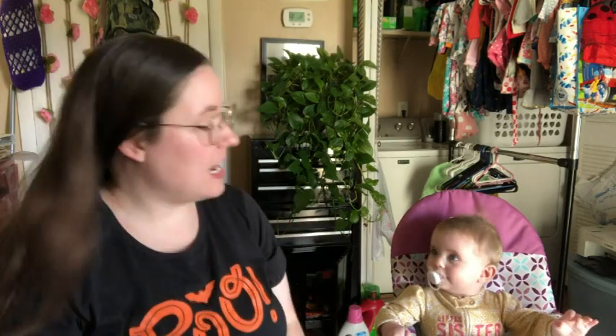Hey guys, welcome back to No Catchy Name, it's me Ella. Today is Wednesday September 7th - let's watch Working on Wednesday! Are you excited?